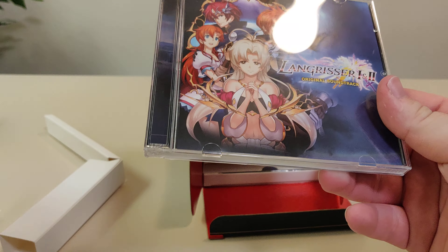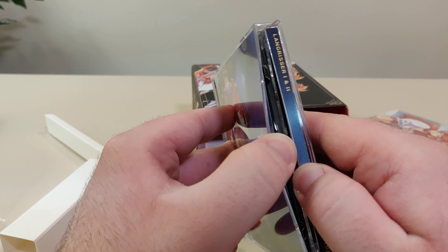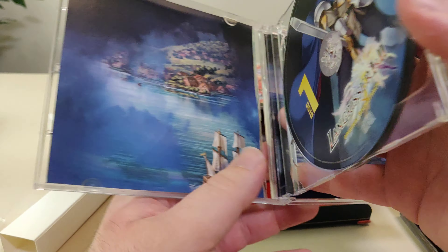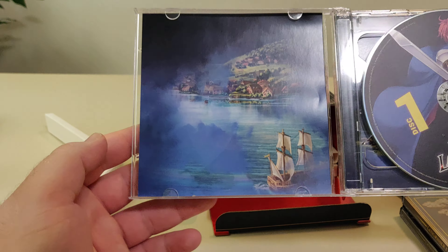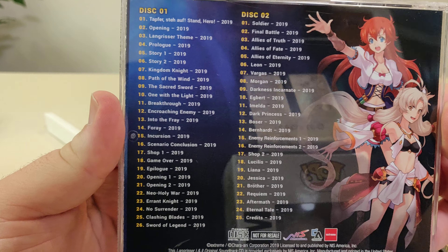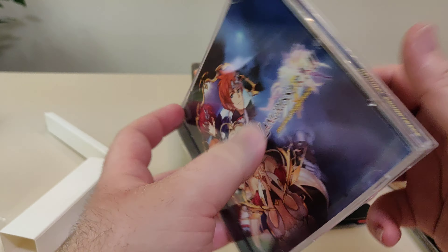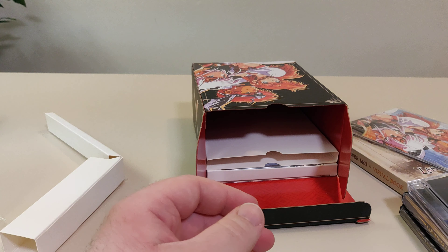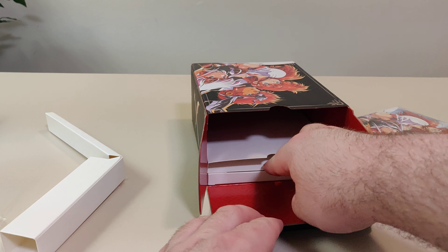I didn't even realize it came with all this. So here we have disc two and disc one on the back, and that's the artwork and the track list. Nice — I like soundtracks, so having five discs total is a nice plus.